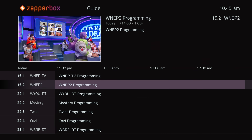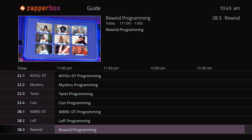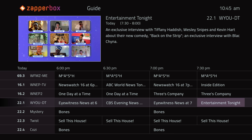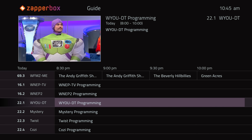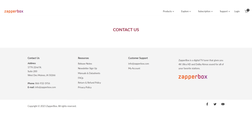ZapperBox told me this issue is from their guide data provider not automatically providing info for out-of-market channels. The problem was eventually fixed through a custom guide data solution manually set by ZapperBox, but it wouldn't surprise me if some of you who pick up out-of-market channels run into this issue. If you notice that guide data isn't listed beyond a few hours on some out-of-market channels, contact ZapperBox and they should solve the problem.